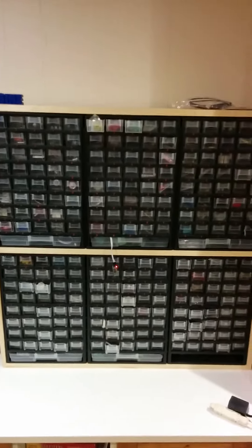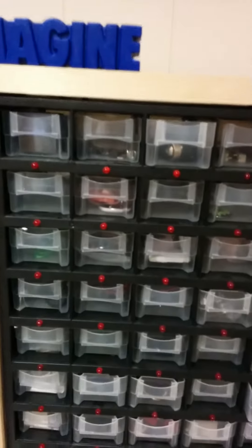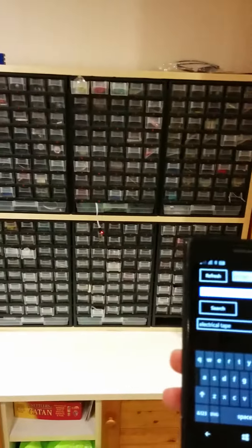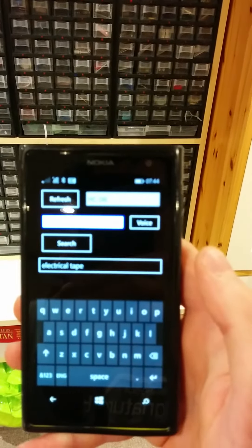Hi everybody. This is my smart organizer. It uses a combination of LEDs, an Arduino, hooked over Bluetooth, to a Windows phone app to find different parts using voice recognition. So I'm going to demonstrate it for you now.